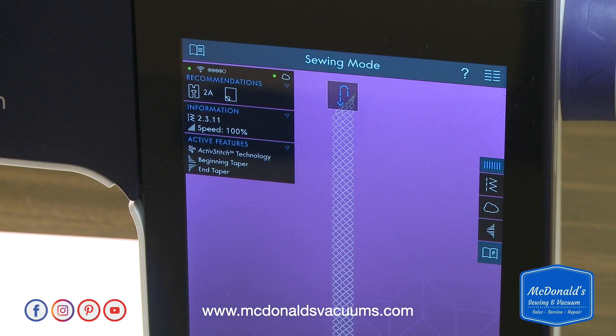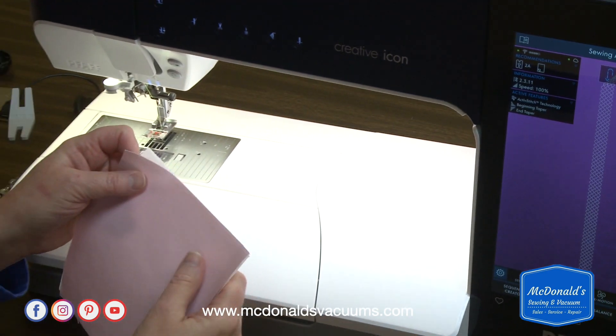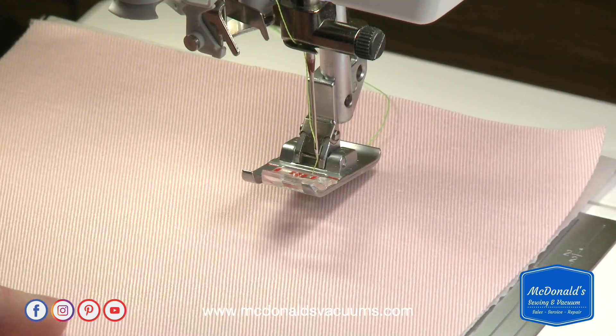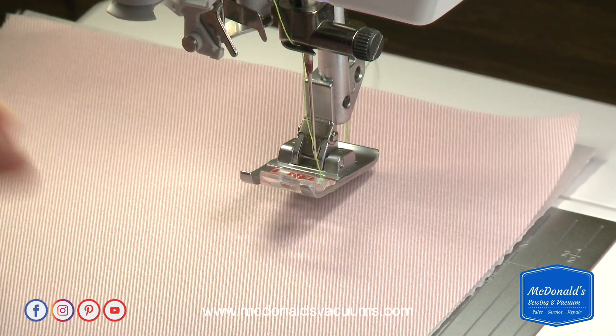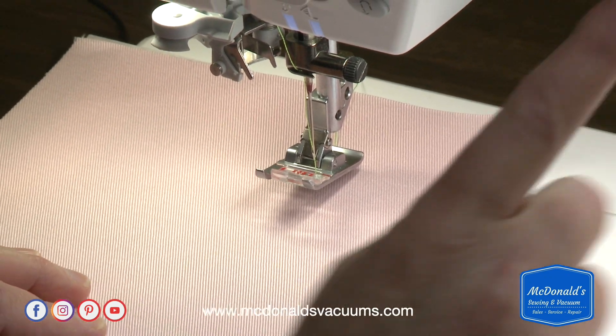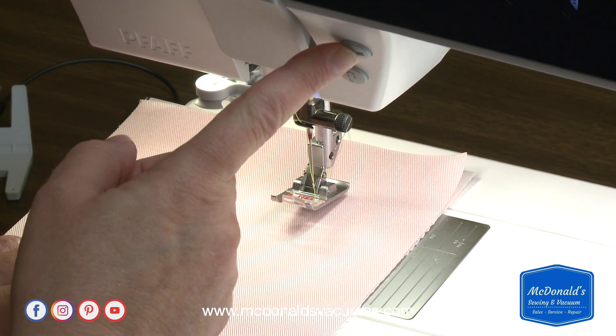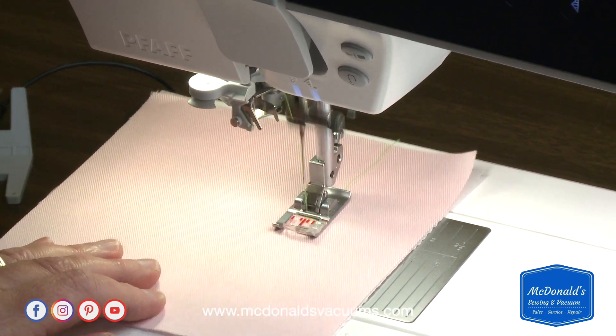I need to check my foot — looks like I'm still using 2a, which is what I have on. I have some fabric with stabilizer underneath, which is what that stabilizer icon indicates. Now that I have my stitch selected, I'm going to place my fabric under the needle and start sewing. I have needle down activated and I'm going to press start/stop, letting it sew for about an inch to an inch and a half.